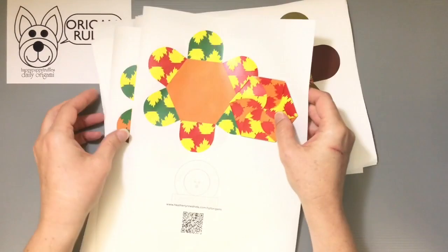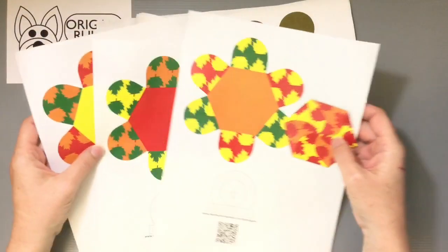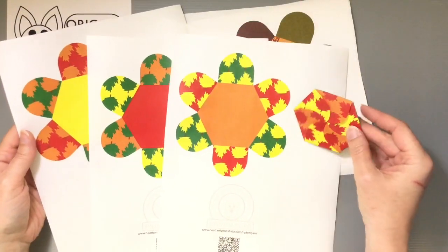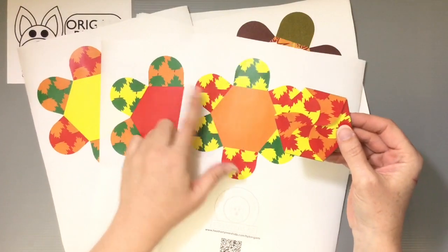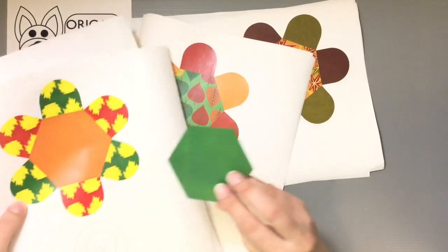Each one of these has four different variations. With these particular leaf patterns, you can see there's the red leaves, yellow leaves, green leaves, and orange leaves — all with a different color for the base on the back.